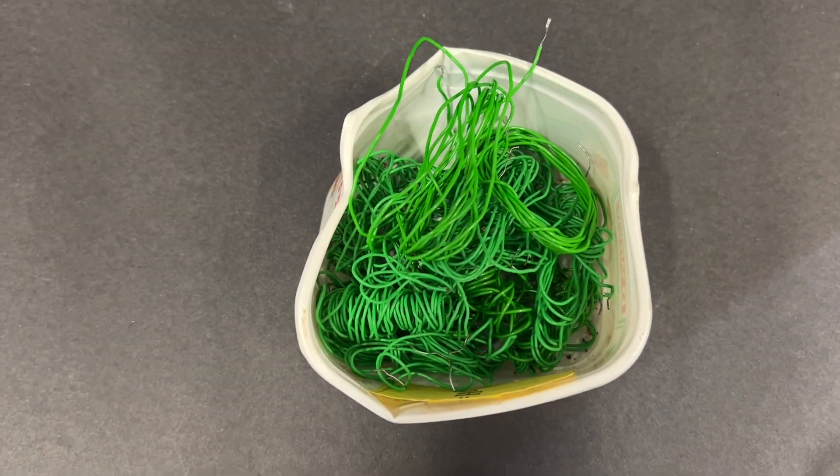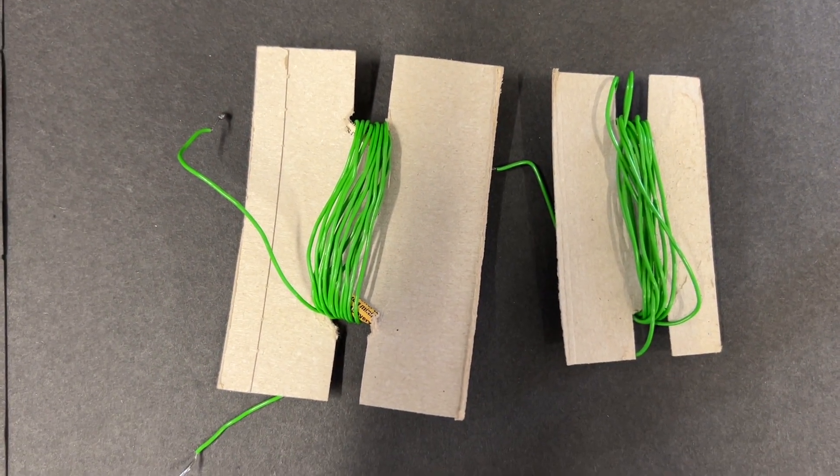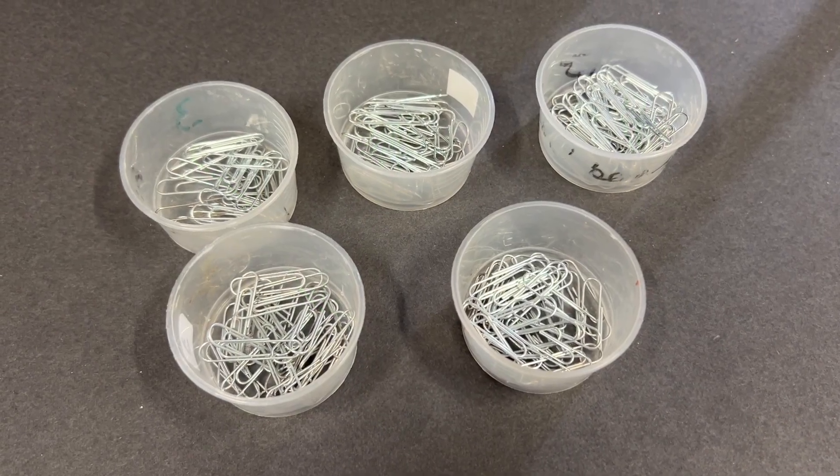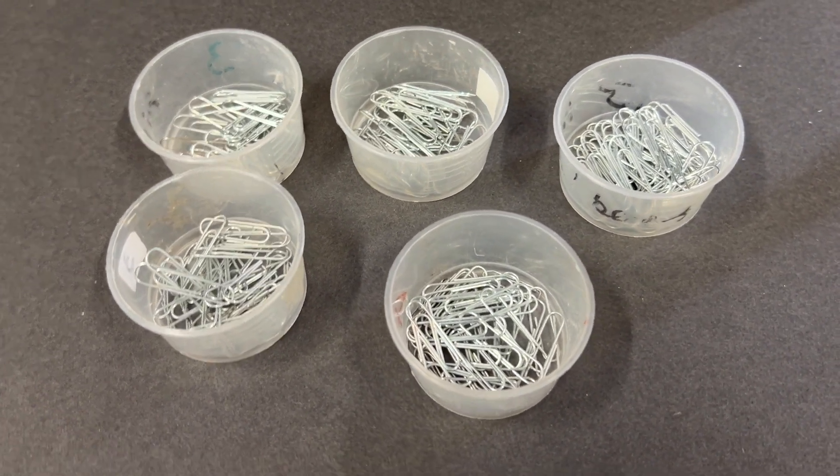Number nine: to avoid a mess of wire, give the students a piece of cardboard to store their wire round. And finally, number ten: give each group a little pot of paper clips for easy distribution.